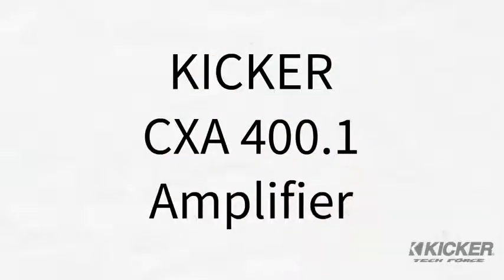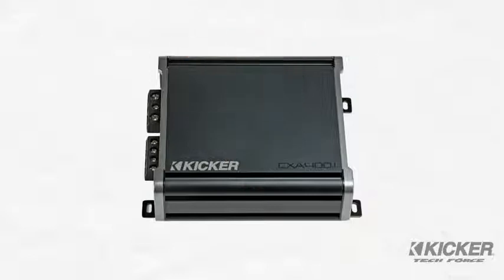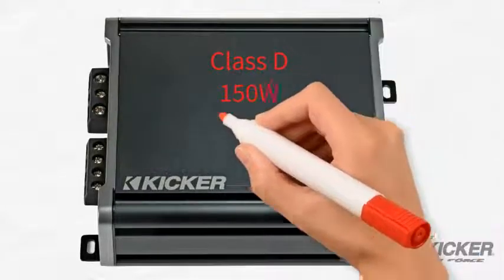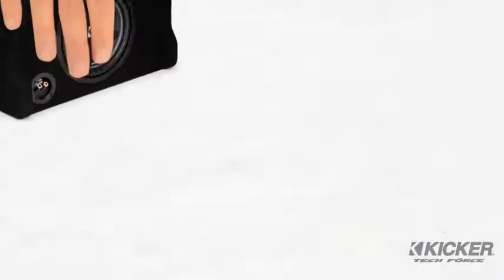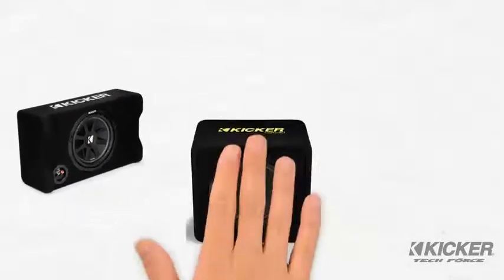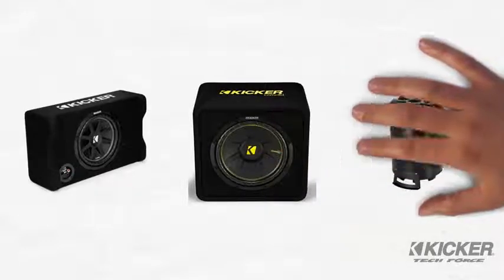The KICKR CXA 400.1 Subwoofer Amplifier provides all the power necessary for a modest subwoofer system. For deep and balanced sub bass response, add the highly efficient Class D CXA 400.1 and a KICKR subwoofer enclosure. You'll be amazed at what a moderately sized subwoofer system can do to the impact of your favorite music.